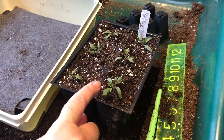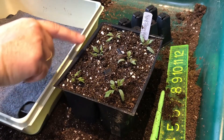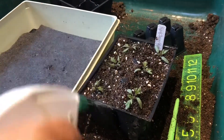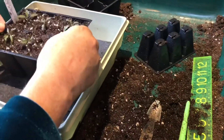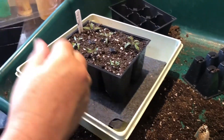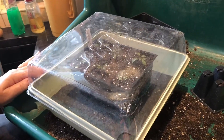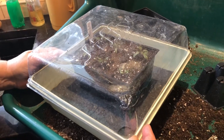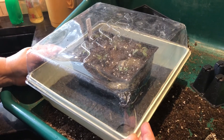So here we have them all transplanted. You can see the stems are sunk. I've misted them, the dirt is a little bit moist, and I'm putting them in a tray with a humidity dome on top. I'll put them in a warm place with strong light to recover from the transplanting shock.